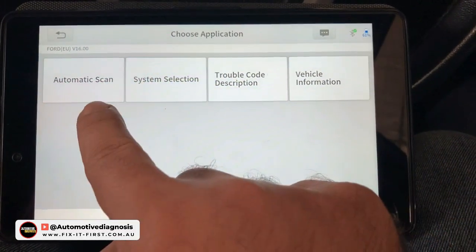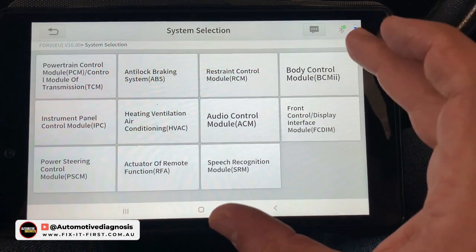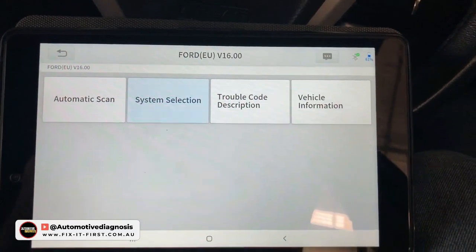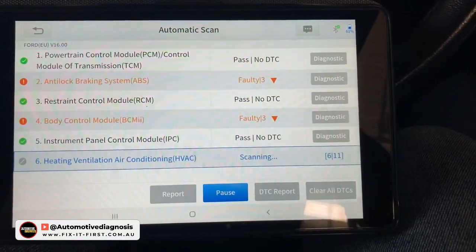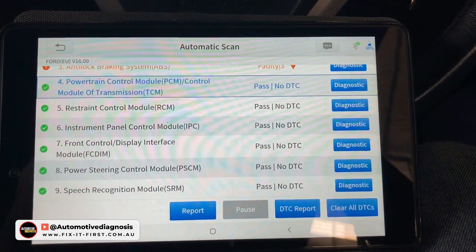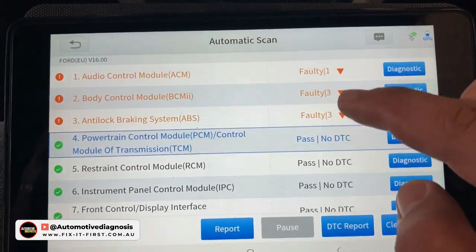When doing the diagnostic we have options for automatic scan, system selection, trouble code description, and vehicle information. When you go for system selection you have a list of all systems that might be installed on this car — engine, transmission, brake system, airbag, and so on. If you go for automatic scan, the tool will start performing the diagnostic for all systems. As you can see, there is no code for the engine, but there are three codes for the ABS. Units with a green tick are okay.